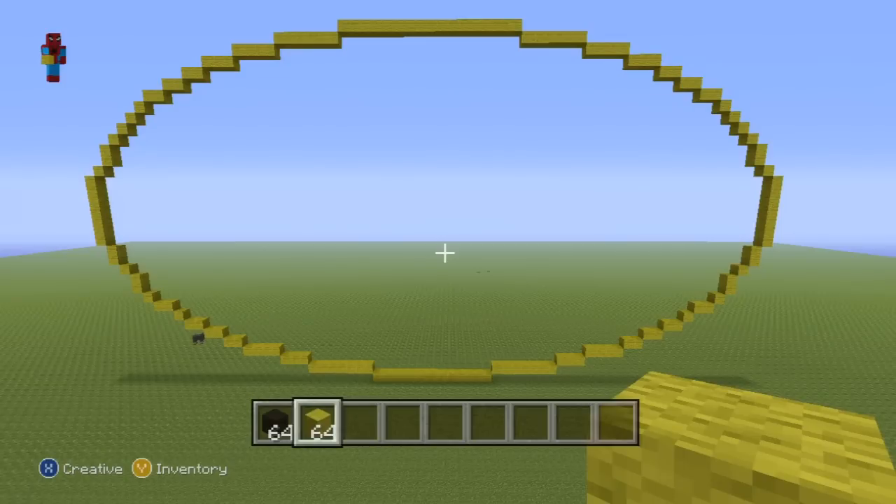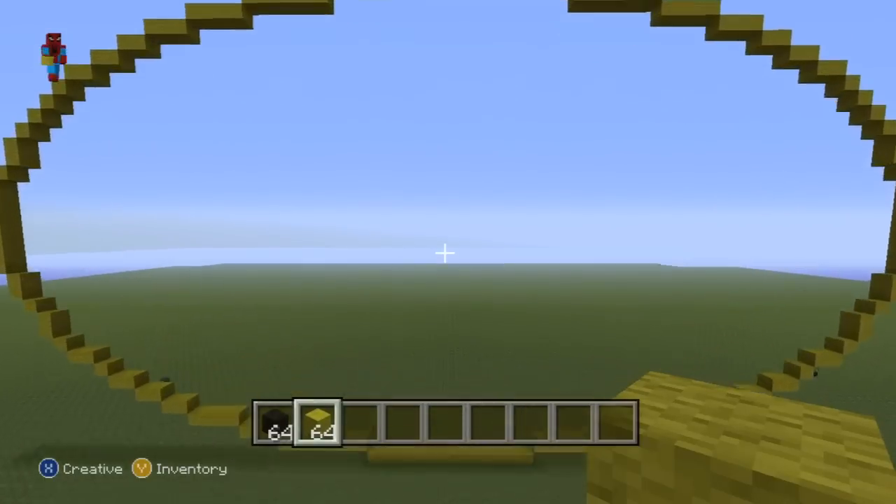Not too difficult, is it? It's just a big giant oval shape - a lot of turns, I suppose. Once you've reached this point, and as always pause this if necessary, it's now time for us to actually move onto the bat portion of our logo. This is just the outline that the bat is going to sit in. Alright, so moving on.